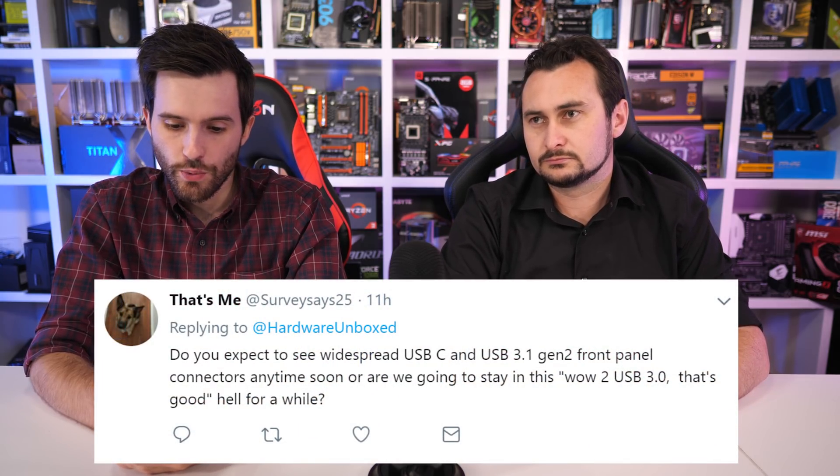From Twitter: Do you expect to see widespread USB-C and USB 3.1 Gen 2 front panel connectors anytime soon, or are we going to stay in this two USB 3.0 hell for a while? I would expect this to become a standard feature, at least for higher end cases. The Corsair 500D that I recently checked out did have front USB Type-C and 3.1 Gen 2 connectivity on the front panel, so I think we will start to see a lot more of that.